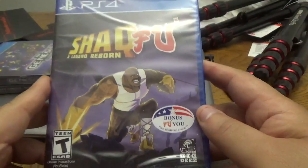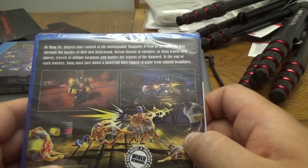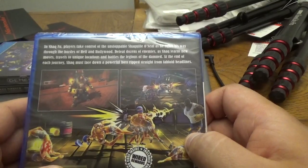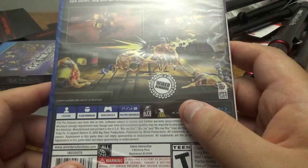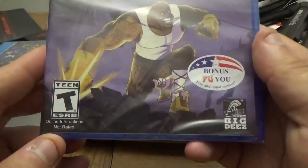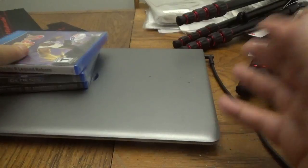And then lastly, just released a couple days ago — Shaq Fu: A Legend Reborn for PS4, with bonus content included. In Shaq Fu, players take control of the unstoppable Shaquille O'Neal as he fights his way through the hordes of hell in Hollywood. Defeat dozens of enemies as Shaq learns new moves, travels to unique locations, and battles the legions of the damned. At the end of each journey, Shaq must face a powerful boss ripped straight from tabloid headlines. There's a reward code inside from Wired Rewards, and the company who made this is Big Deez Productions. It's one of those games that's either going to get a two out of ten or a seven and a half out of ten, so we'll see.